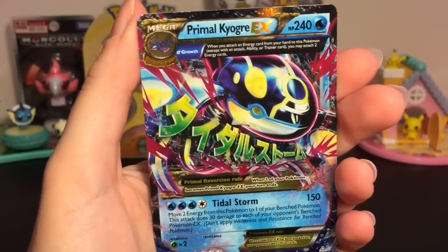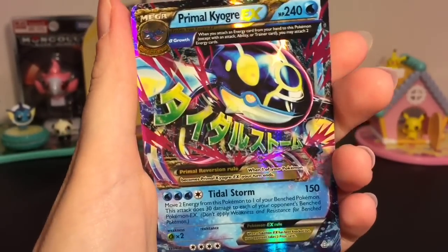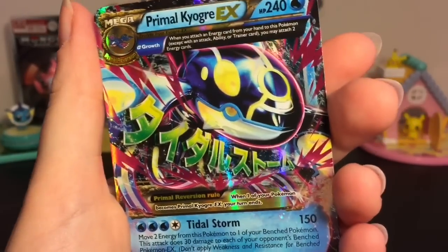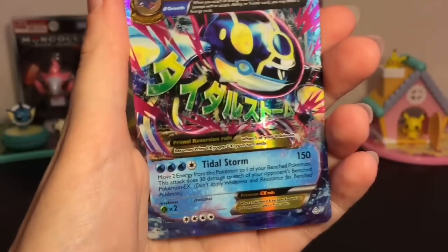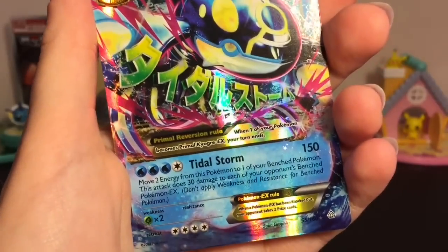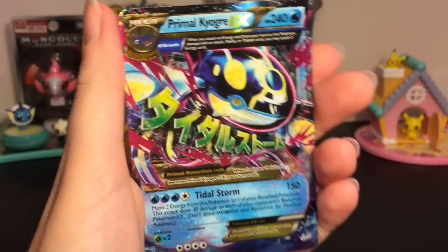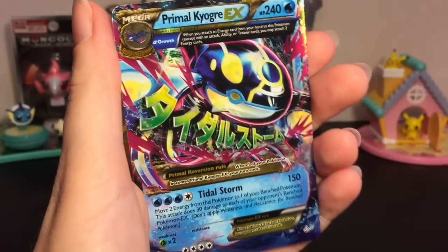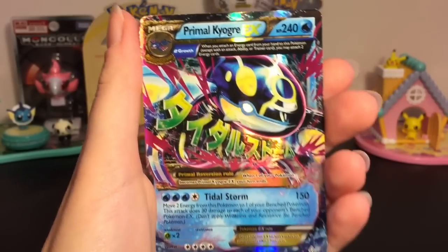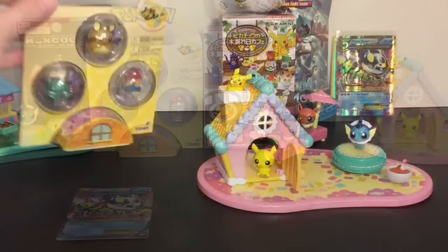We have a Mega Primal Kyogre EX! If you watch my channel, you know Kyogre is one of my faves. I've never pulled this card before — it looks awesome, and it has the title 'Storm.' I'm just admiring the beauty of it. I know Primal Clash is older but I love me some Primal Clash.